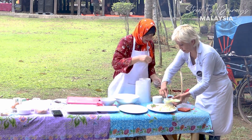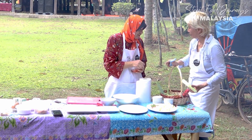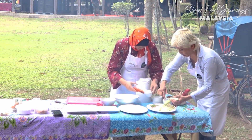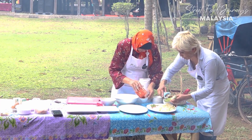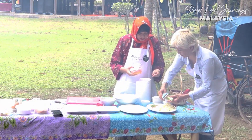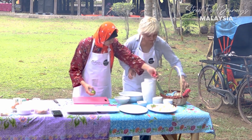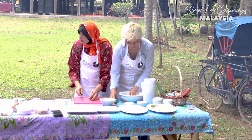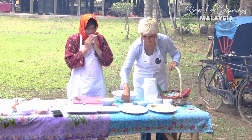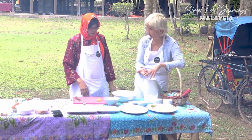Now we make the sambal for the laksa. This chili paste already has some seasoning in it - salt, sugar, bird's eye chilies, and dried chilies. We also have salt, shrimp paste, and lime. This same condiment is used for both the white laksa and the red laksa.